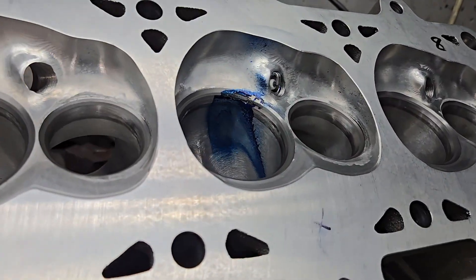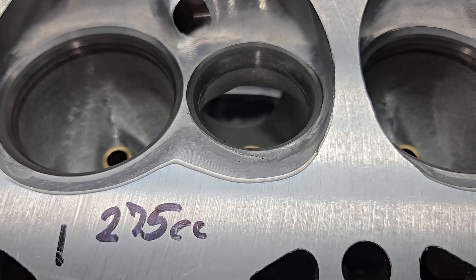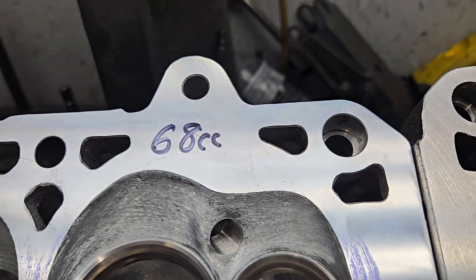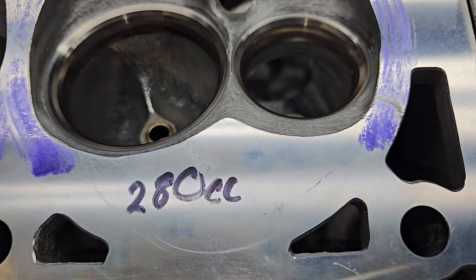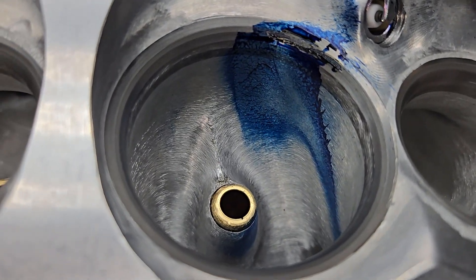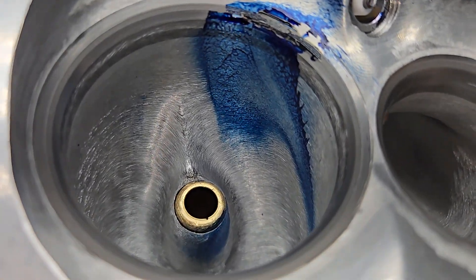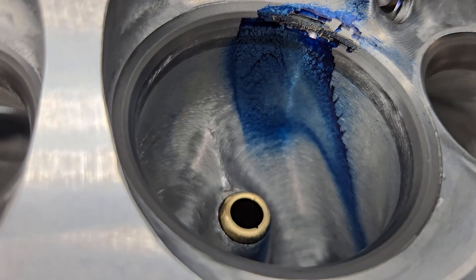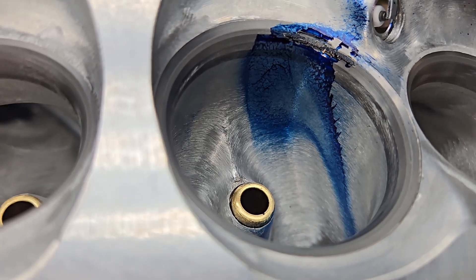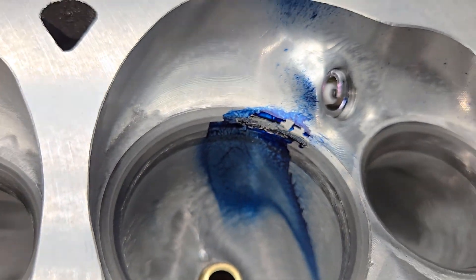The BR3 comes with a 275 cc port and a 71 cc chamber, which is a little bigger than the Dart's 68 cc chamber, but the Dart has a slightly bigger port. For comparison, I measured how wide the bowl is — the BR3s have a wider bowl. Charlie did a great job porting; you can see he went over the whole thing with a carbide and then cartridge-rolled the whole thing. This already came with CNC chambers so he didn't change those.